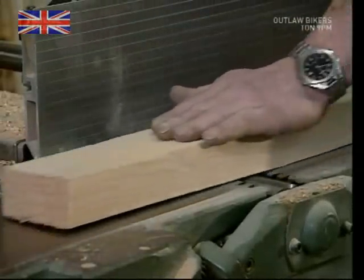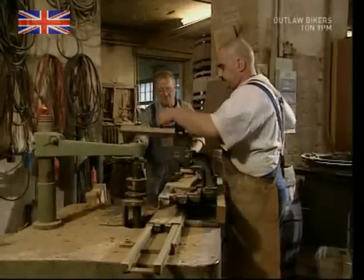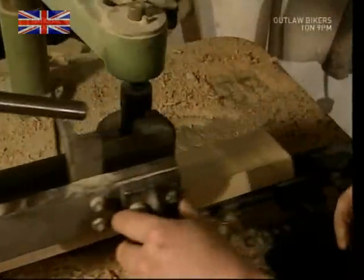To make staves from the planks, they're sanded down first. The ends are then sawn off at an angle to help shape them. If you want a proper barrel shape, the staves must be wider in the middle and narrower towards the ends. It takes a master cooper years of experience to be able to achieve this by hand.